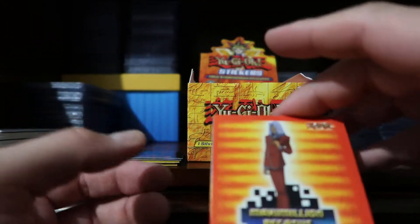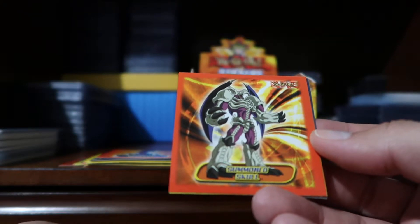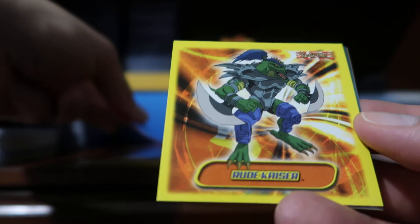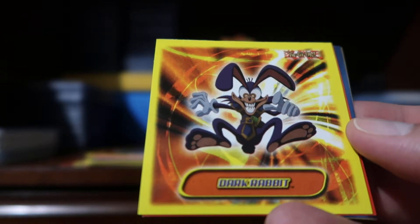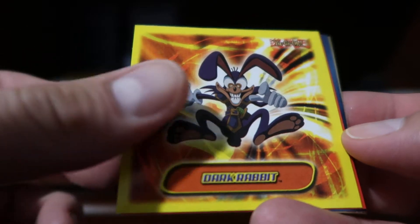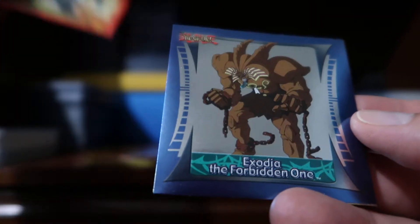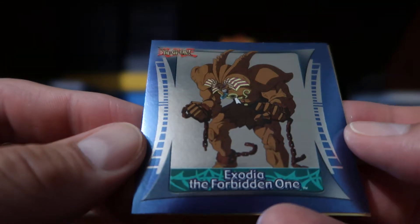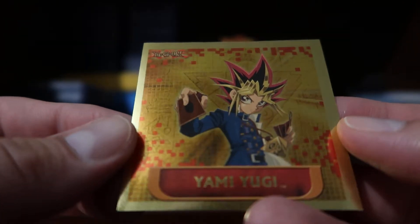I wonder how many packs this box has. Our red sticker is Maximilian Pegasus, we have Summoned Skull, a Rude Kaiser, the Dark Rabbit, the Red-Eyes Black Metal Dragon, Exodia the Forbidden One, and our gold is Yami Yugi.